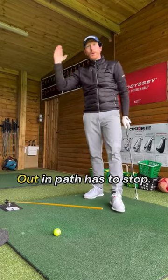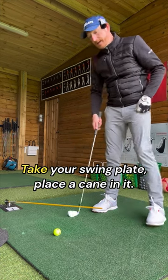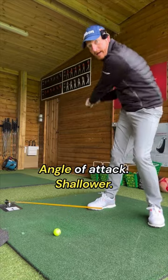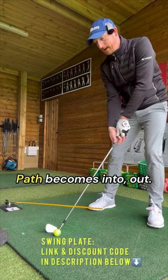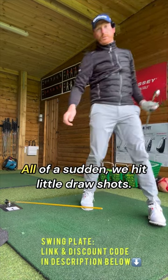Over the top and out-to-in path has to stop. Take your swing plate, place a cane in it, ball underneath the cane, swing under the cane — the angle of attack becomes shallower, the path becomes in to out, and all of a sudden we hit little draw shots.